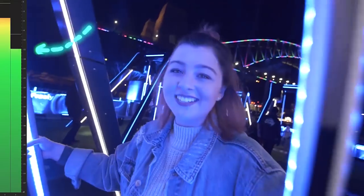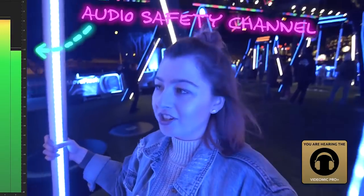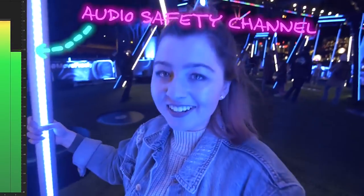One of the best features built into this microphone is what's called a safety track. When you turn this feature on, you're going to record two audio tracks — one at the levels you set and the other at, I believe, 10 decibels below. So if you blow the first one out because it gets super loud, you're going to have the other one there as a backup so that you still have good audio.